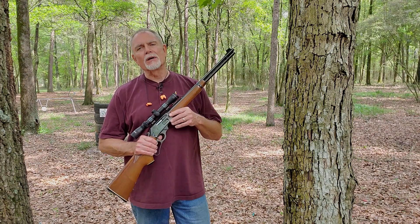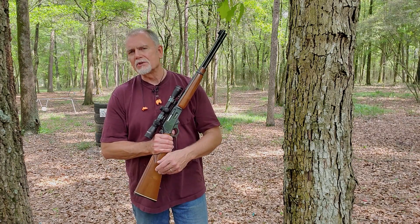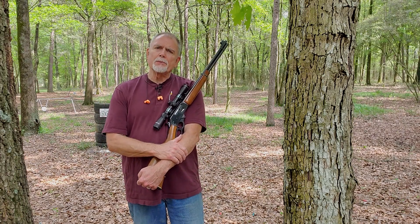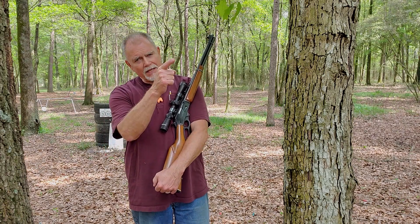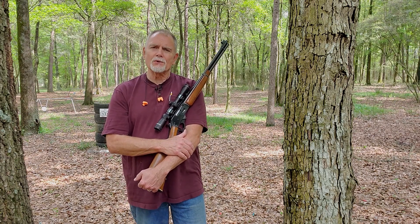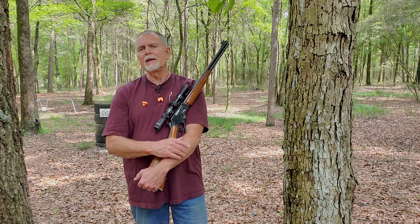Hi, George here, and welcome to Tales from Target Suite, where I'll share my perspective on guns and shooting. We'll spend some time at the range, and every now and then we'll reconvene out in my shop back in Houston, or here at the farm in Louisiana, where I'll build some fun projects and share an adventure or two that'll make even a grown man smile.